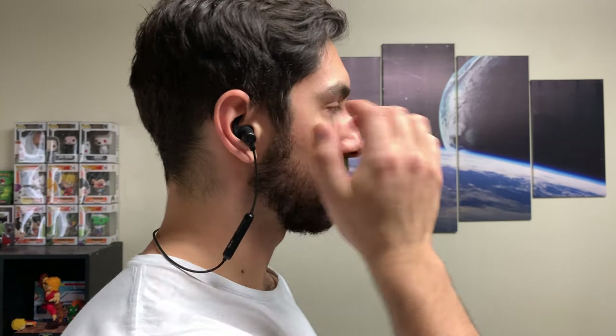Some obvious pros of true wireless over wired: with the wired variation around your neck, over time it might slip to one side and pull the other earbud down. To combat that you can tuck it in a tighter shirt, and if you're running with one in it's usually fine — but it depends on the shirt. True wireless also offers mono mode as an option, where you can hear both audio channels in one earbud, which you just can't get with wired Bluetooth.